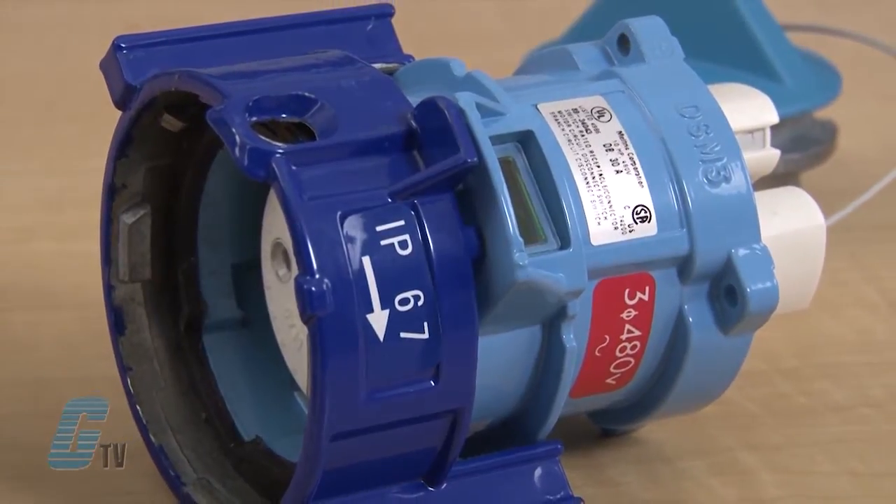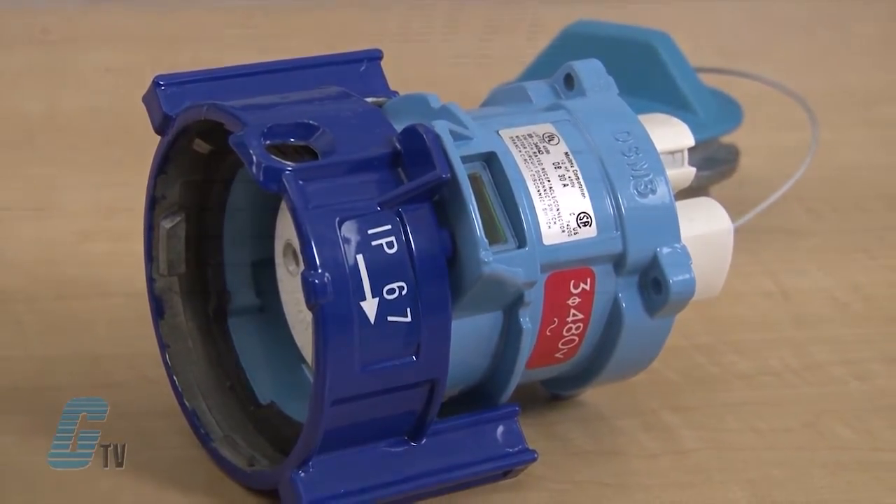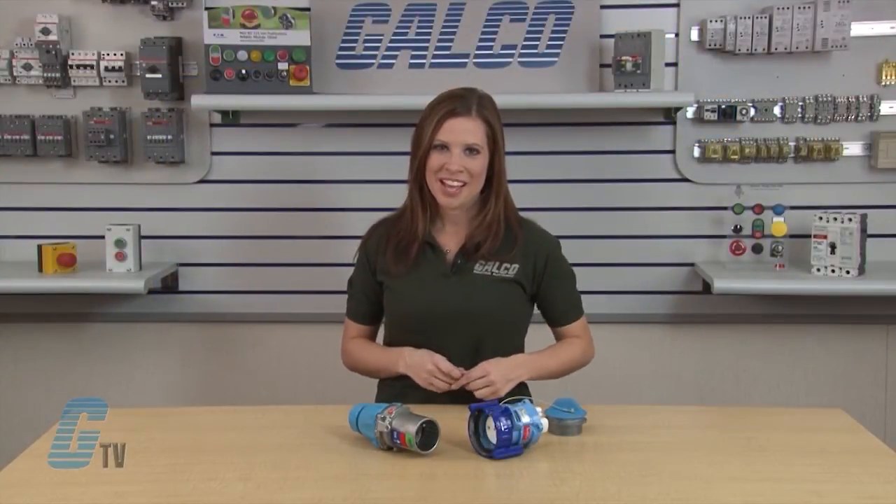Their zinc aluminum or Z-Mac casings and IP67 environmental rating provide ample protection in harsh and demanding environments. For load making, the plug contact and moving contact are dead prior to insertion, with only the receptacle contact being live.